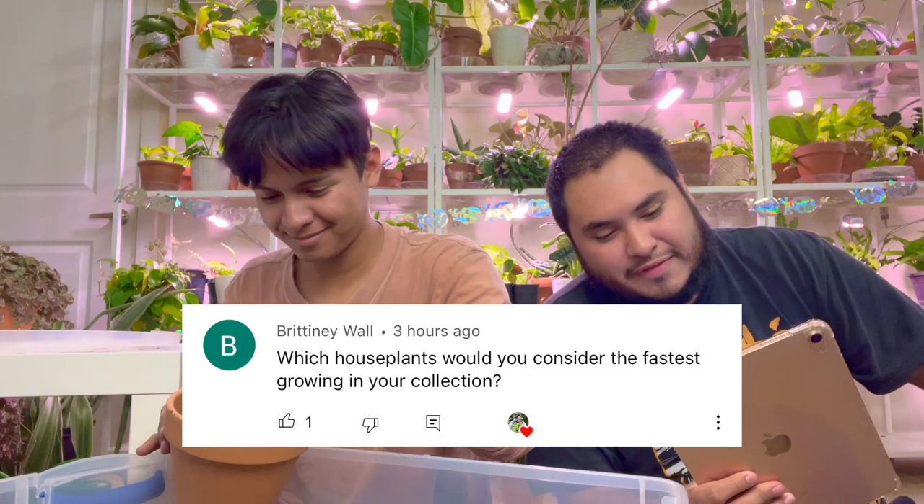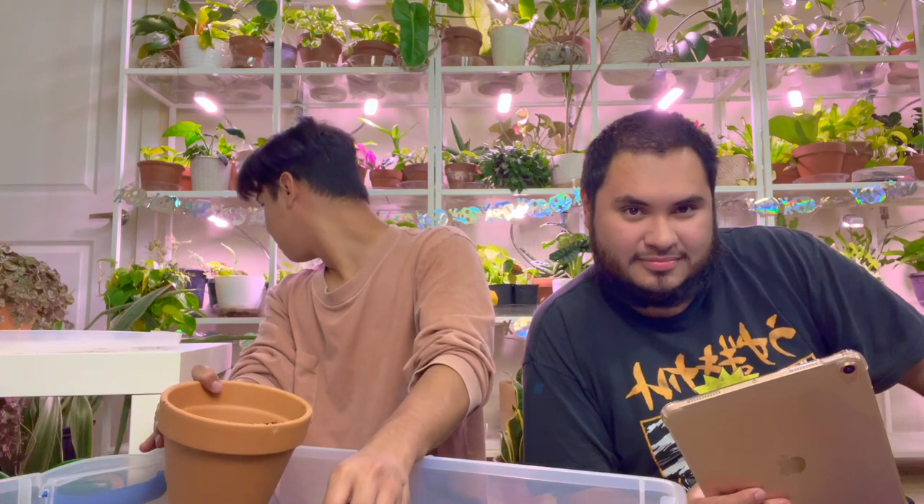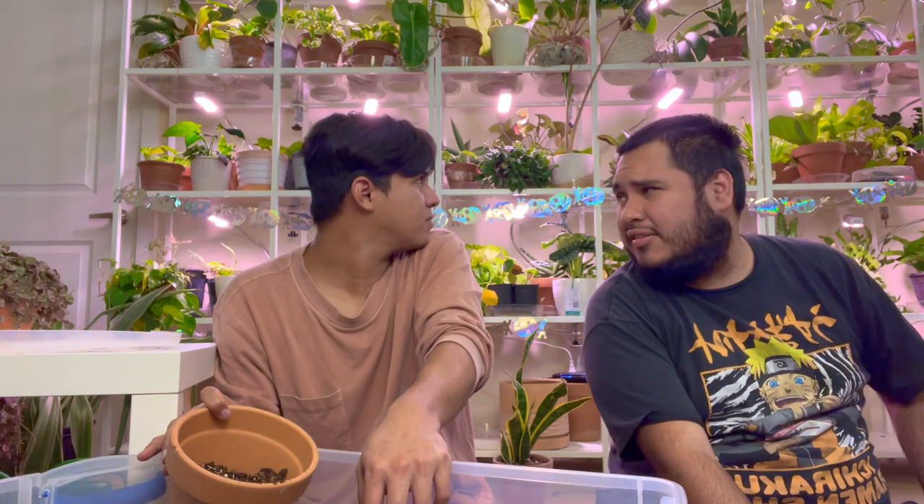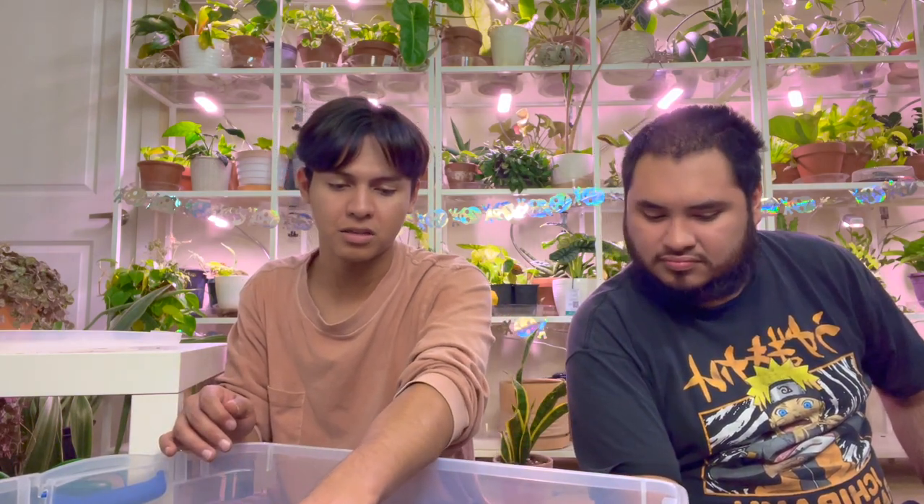Next question by Brittany Wall: Which houseplants would you consider the fastest growing in your collection? I'd say polka dot begonias with a grow light, and money trees — money trees throw leaves every like four days under a good grow light. Calatheas too if you're giving them water and grow light. But just with window light from a low-light window, golden pothos and other pothos or philodendrons tend to grow really well, except the glacier pothos and a couple others which are a bit slower.